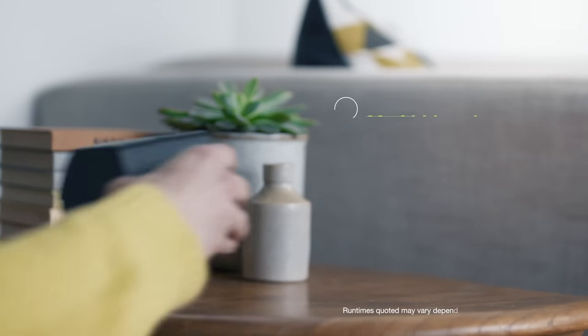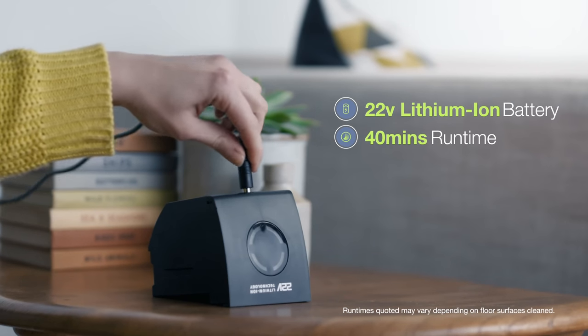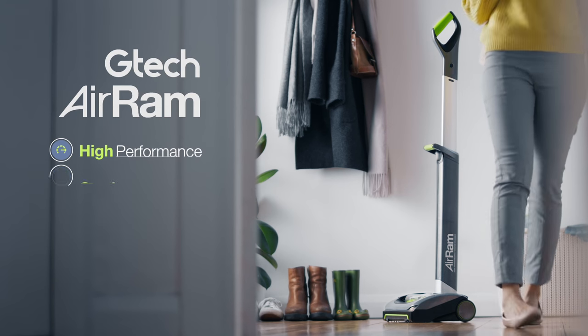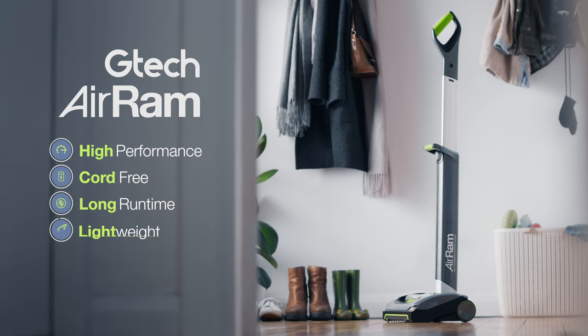And just one quick charge gives 40 minutes runtime — enough to clean your home twice. High-performance, cord-free vacuum cleaning. The GTEC AIRAM.